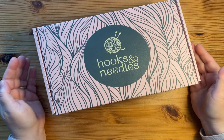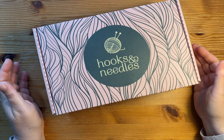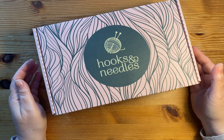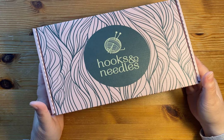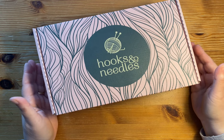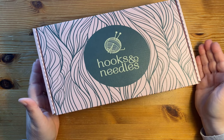Hello, Rachel here from Treehouse Fiber Arts. I am back with a review for you. The kind folks at hooksandneedles.com reached out to me and asked if I would like to try their knitting subscription box. I also received from them a crochet subscription box and you can find that review here as well on my channel.